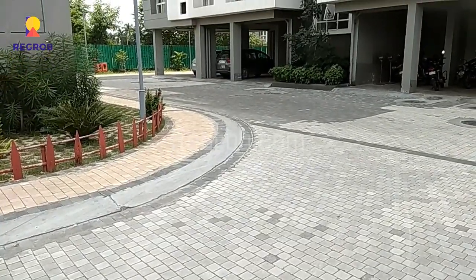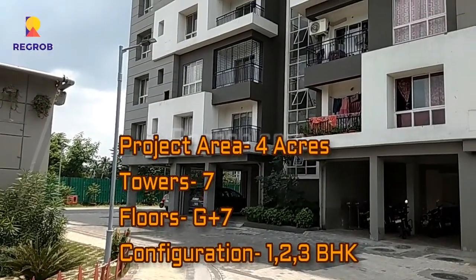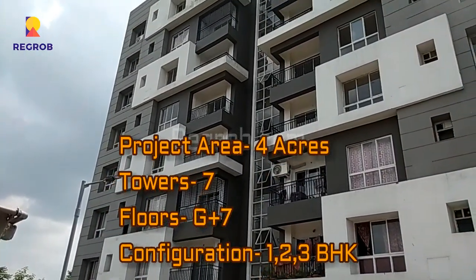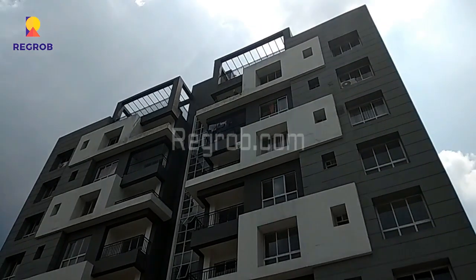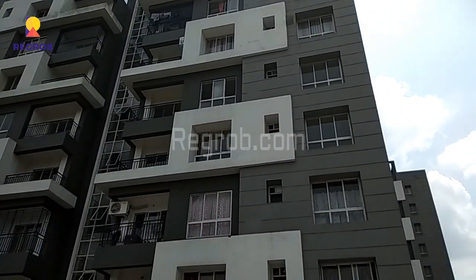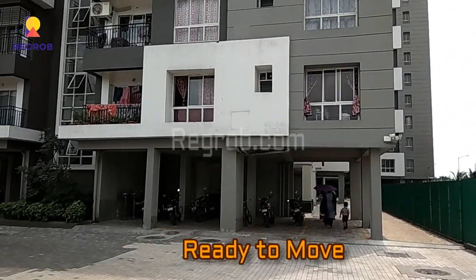If we talk about this project, it is spread across 4 acres of land and carries 7 towers with G plus 7 floors. It offers 1, 2, and 3 BHK residential homes for the residents. It is a ready to move in project.